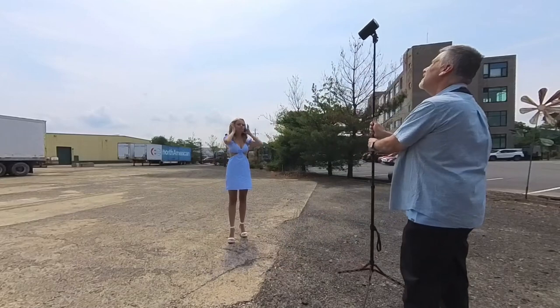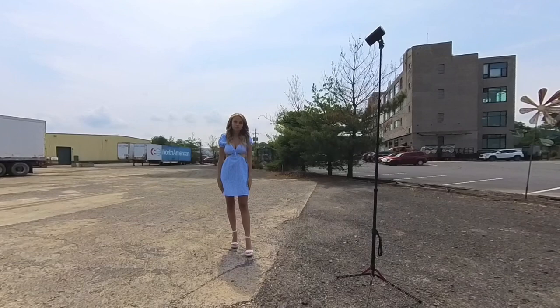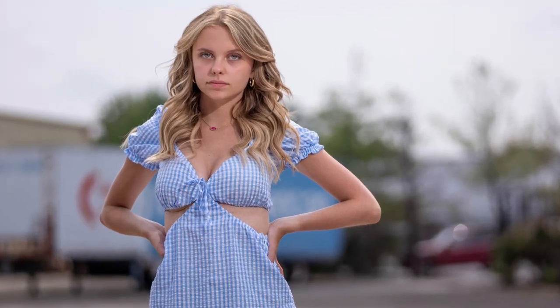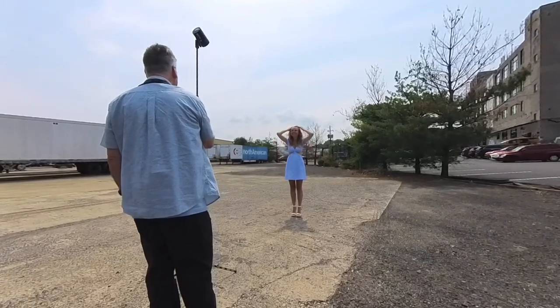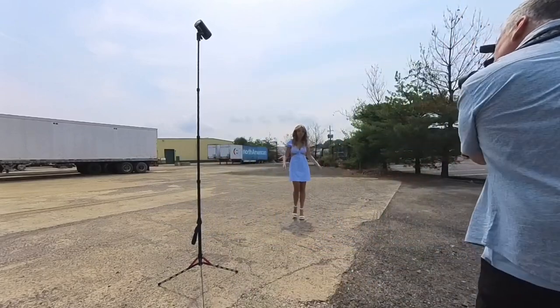Even though the sun is directly behind her, you'd think either side is fine — but because of the light flow from the lighter ground and the white trailer, moving the strobe in the opposite direction makes it look like flash was in her face. It still looks unnatural whether it's farther back or not; you're getting conflicting shadows, conflicting light, and it just doesn't make sense in the photo.